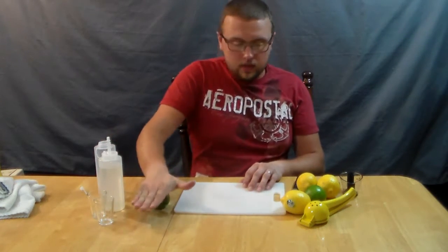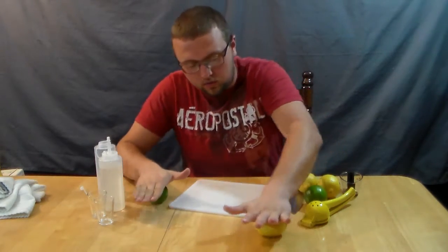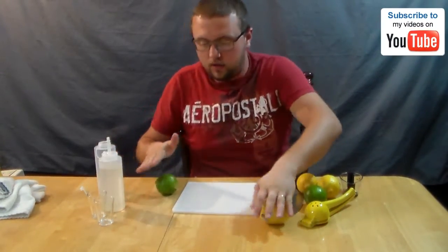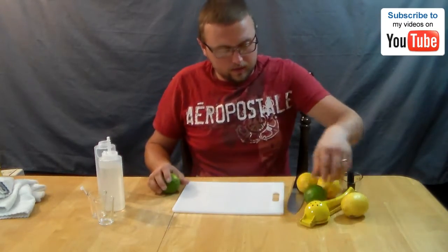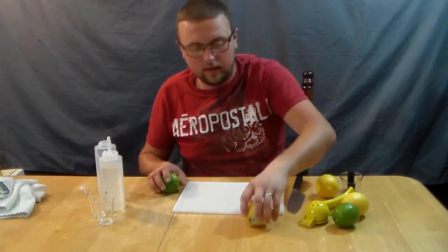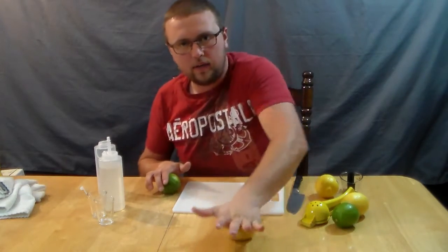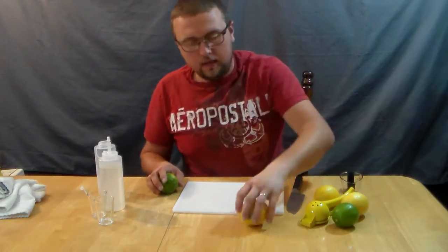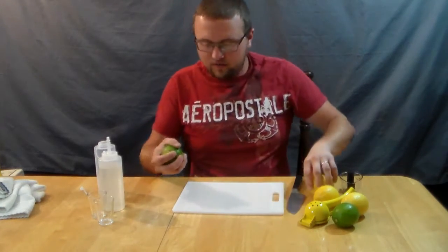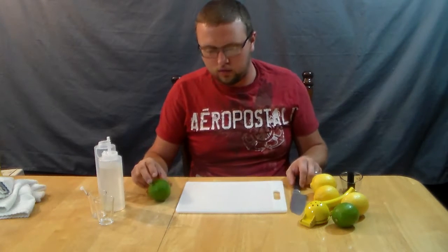First thing I usually do is start by rolling out the limes, and you can do that with the lemons as well — just roll them out. What that does is loosen up some of the juices in there and gets them flowing; you should be able to get a little more juice out of them. Nothing smells so good like that citrus smell. You give each one a nice roll, and if they're really tough and not rolling around very well to loosen up, I understand you can throw them in the microwave for a few seconds and it'll loosen them up a little bit.